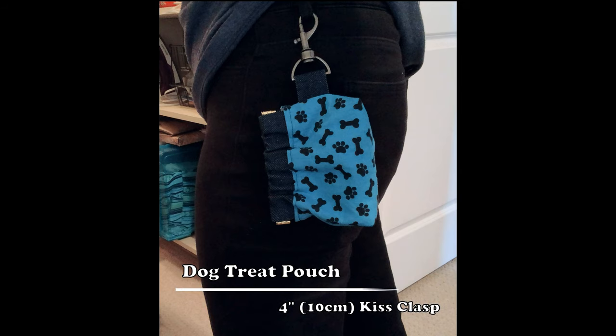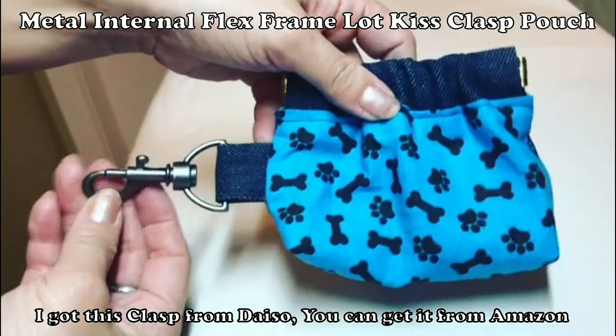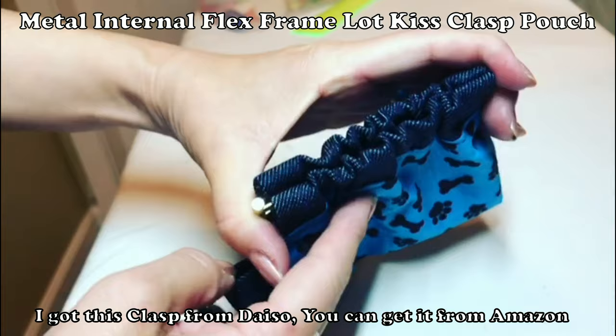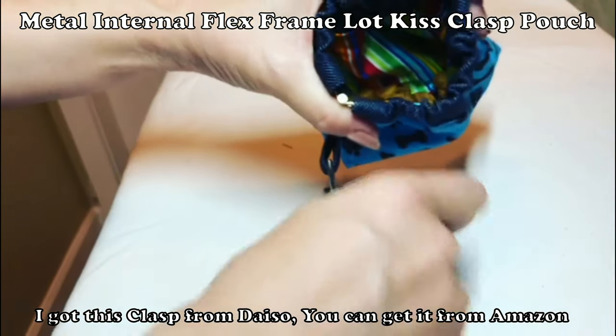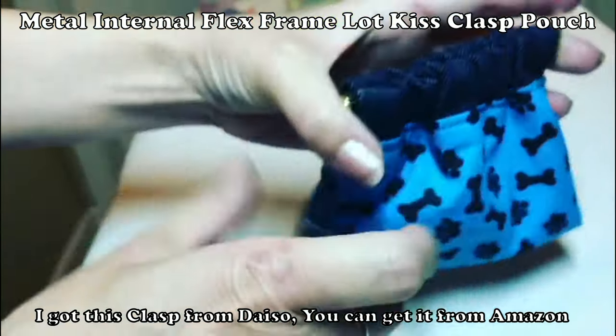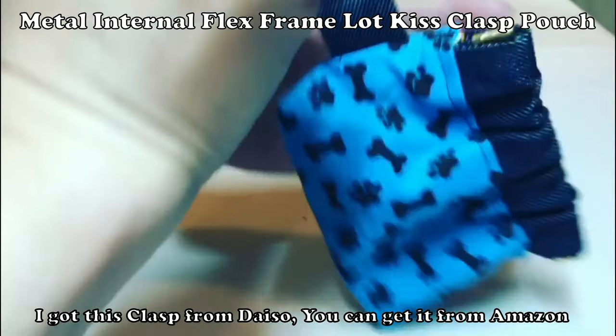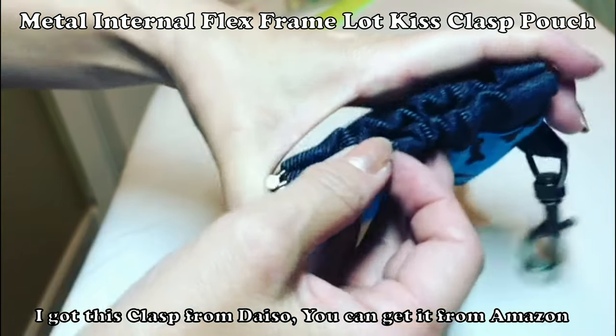Hi! Today I'm going to show you how to make this doggy treat pouch. Let's get started. The benefit of this pouch is you don't really need to use both hands to get a treat while you're walking. You can put the finger in and you don't have to worry about a treat coming out. So it's perfect for me.